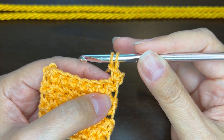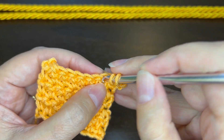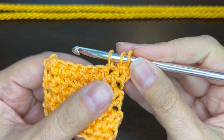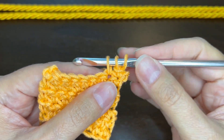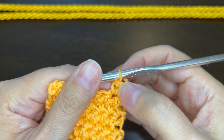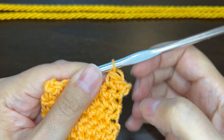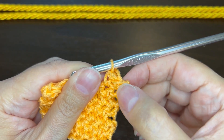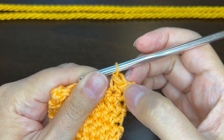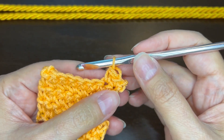We're going to keep these two loops on the hook when we start the next stitch. Insert the hook and pull up a loop so you have three on your hook, then yarn over and pull through all three. Now you can see we have two loops on top of this next stitch. The first stitch of the row looks just like a regular single crochet with one loop on top, and all the rest will have two loops on top.